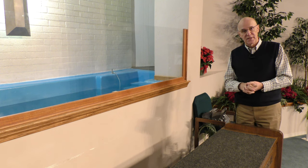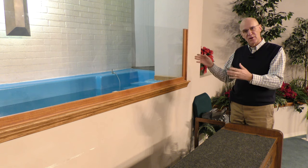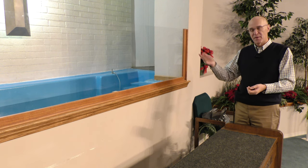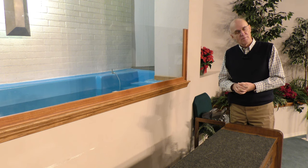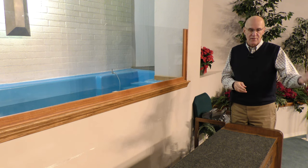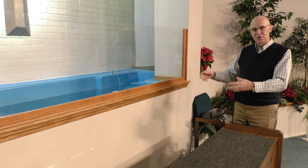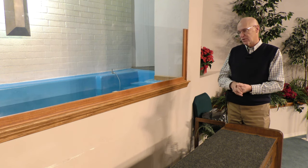I always tell the brethren: make sure the baptistry water is clean, warm, and ready so you don't have to spend hours filling up a baptistry and warming the water when somebody decides they wish to be baptized. You can go immediately to the baptistry and perform the baptism.